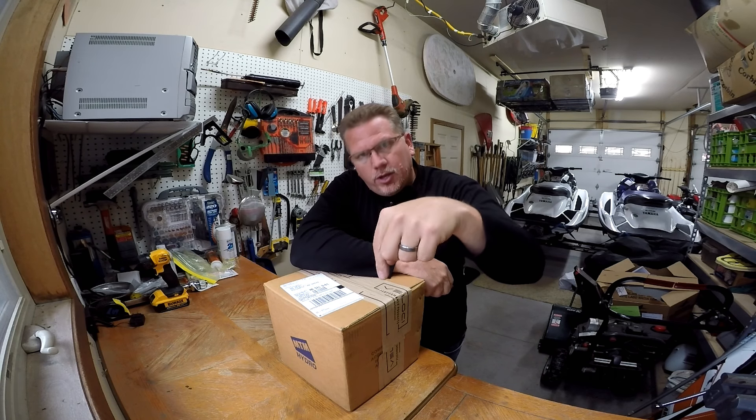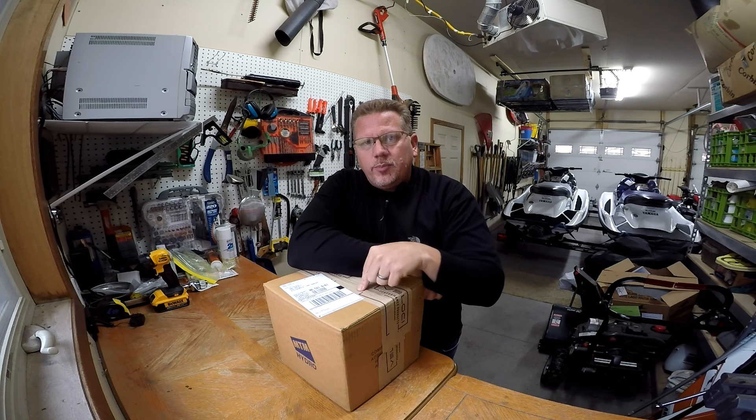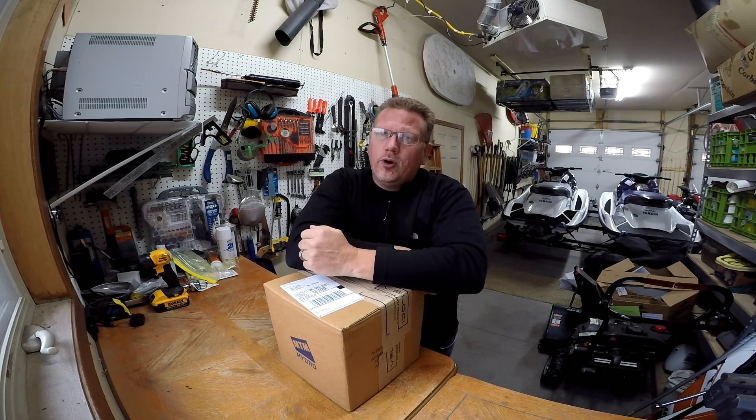I want to thank my guys over on SeaboysTV. Check out the link below — I'm going to put it in here for you as well. Go check out their channel, subscribe, like, enjoy their channel. They showed a little bit of this toy, but I'm going to show you a little bit more.